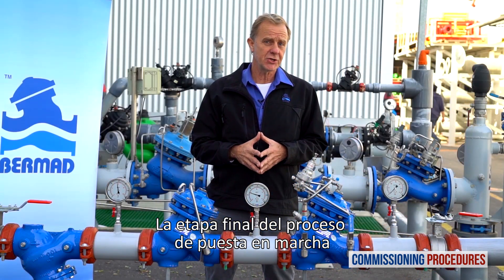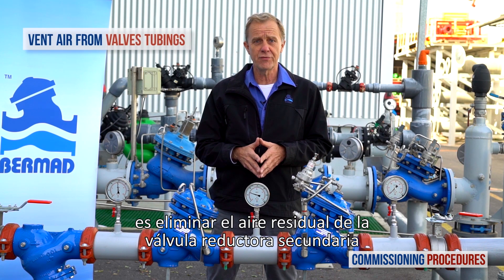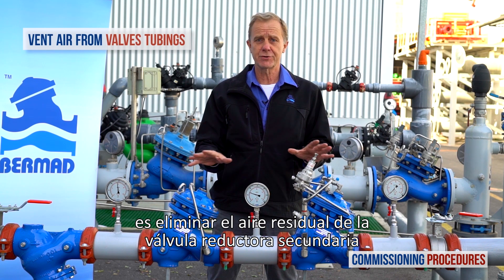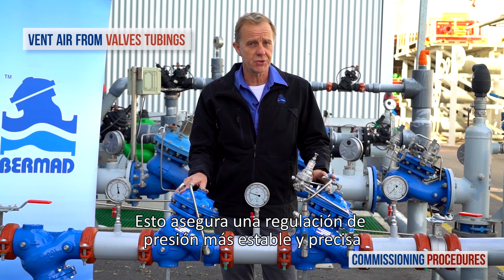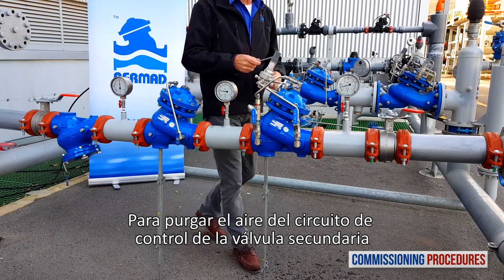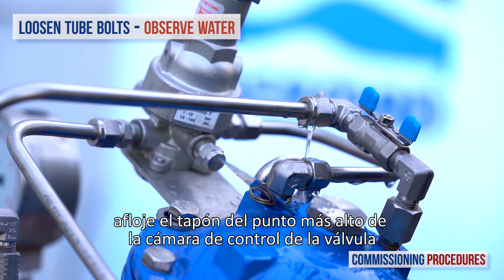The final stage in the commissioning process, whether or not you perform recalibration, is to remove any residual air from the pressure reducing valves. This ensures more stable and positive pressure control. To vent air from the secondary valve's control loop, loosen the tube eyeball fitting attached to the valve cover at the highest point of the valve's control chamber.